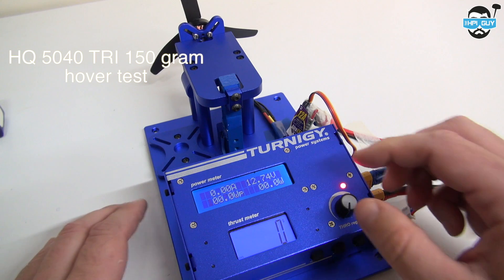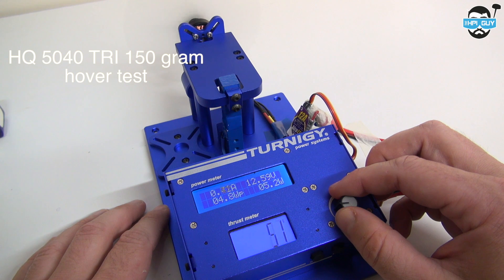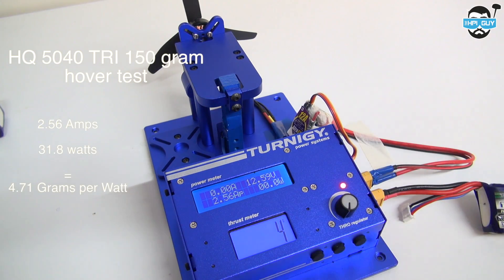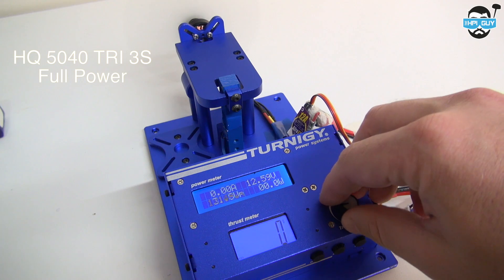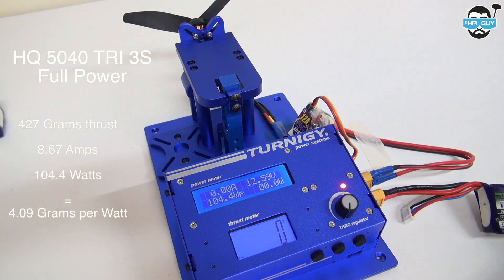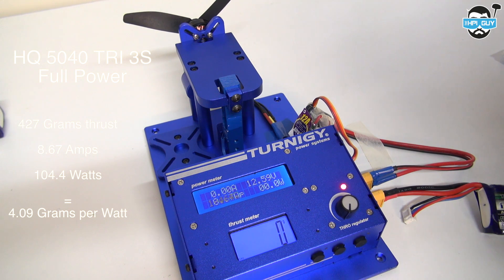Now let's try the HQ 5040 Tri-Prop on 3-cell. The hover test gave us 2.56 amps, 31.8 watts, and an efficiency of 4.71 grams per watt. The Tri-Prop 3S full power test gave 427 grams of thrust, 8.67 amps, 104.4 watts, and an efficiency of 4.09 grams per watt.